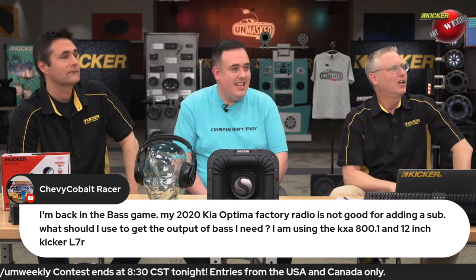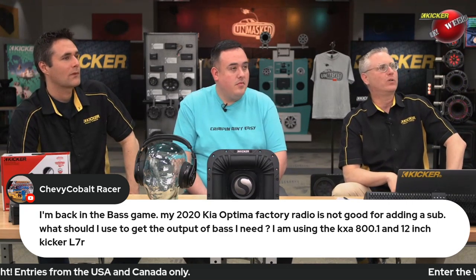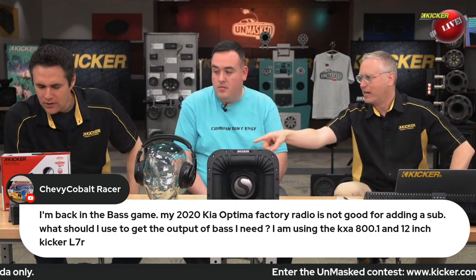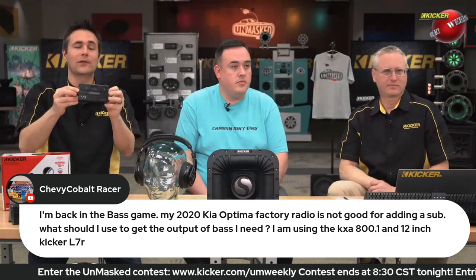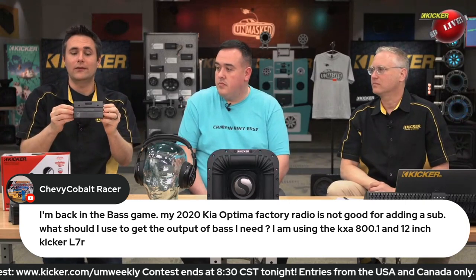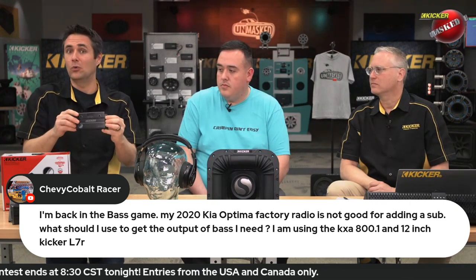It's the old man eyes. What should I use to get the output of the bass I need? I'm using a KX800.1 and a 12-inch Kicker L7. And I think we've got... we do, right here. Yeah, here it is — show them that. This is going to be the Key LOC, and this is what I'd recommend for that particular installation. So the Key LOC basically corrects whatever factory signal might have wrong with it.